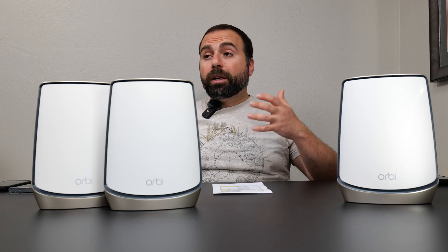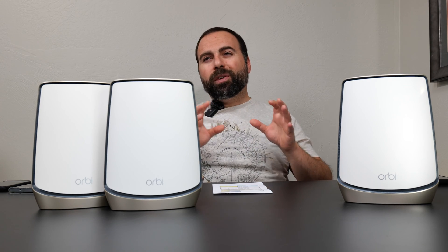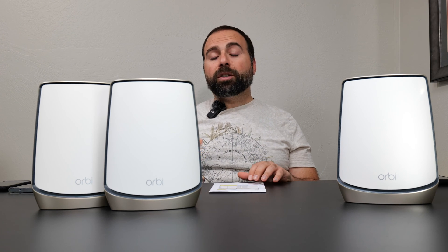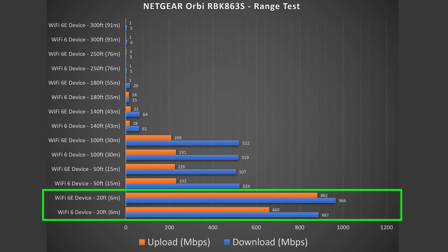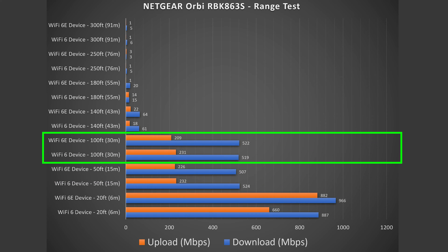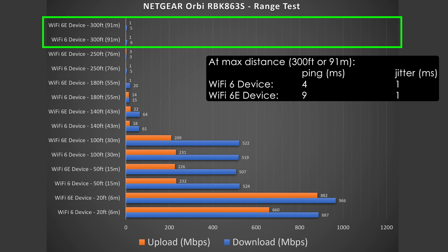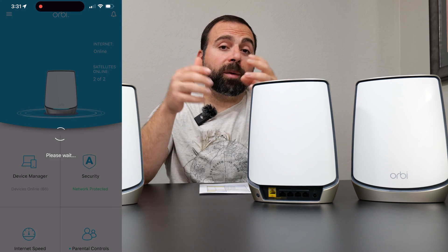Getting into the range test — range will vary based on location. If you're in a building with a lot of other routers and walls that can negatively affect range. I'm in a more open area so I get decent range. At 20 feet away speeds are phenomenal — there was actually a slight increase in download. At 50 feet, very good. At 100 feet basically the same speeds as 50 feet, which is impressive. After that it does slow down but it reaches all the way to 300 feet.